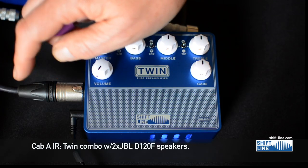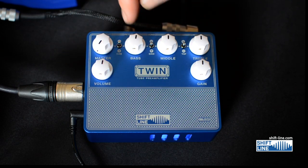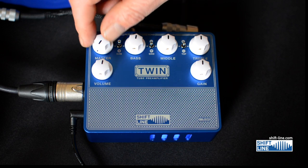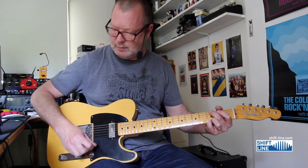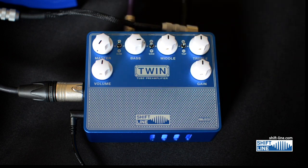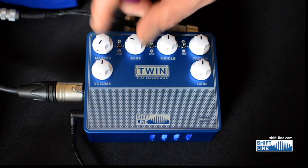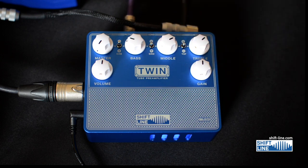The volume controls the balanced output volume, while the master volume controls the other output volume. You've also got an unbalanced out, and that's what the master control is for. Like a good Twin in the real world, the bass can get pretty flubby if you turn it up, so keep it back a little bit. You can clean it right up with the gain control — or you can absolutely crank it.